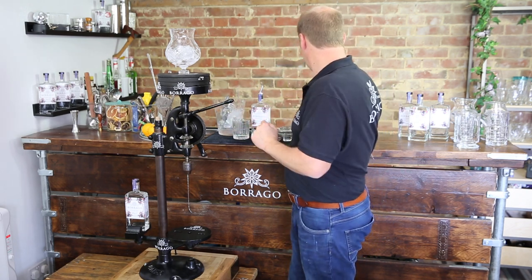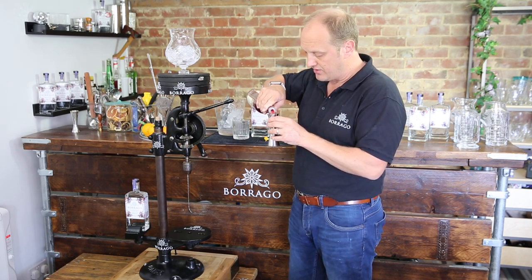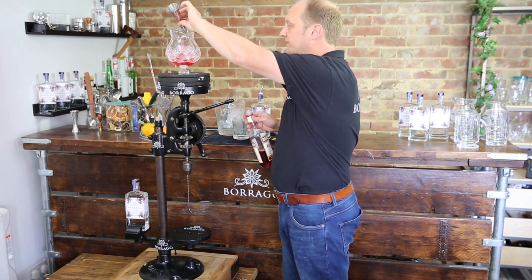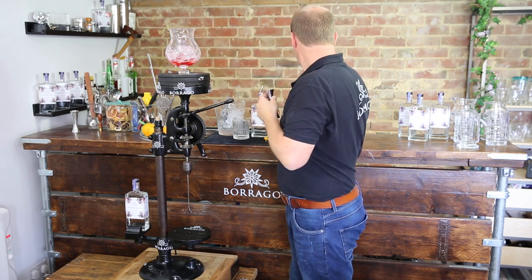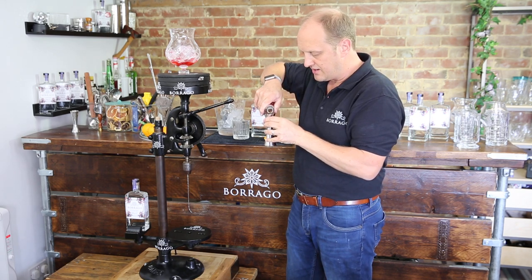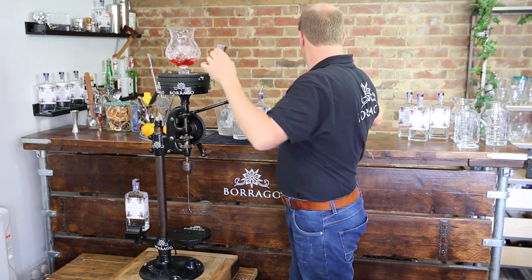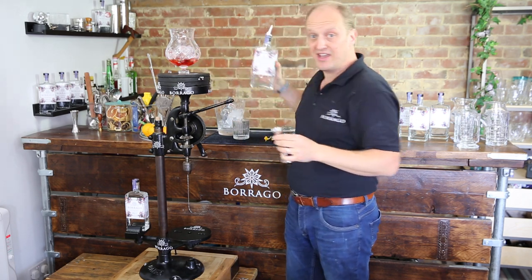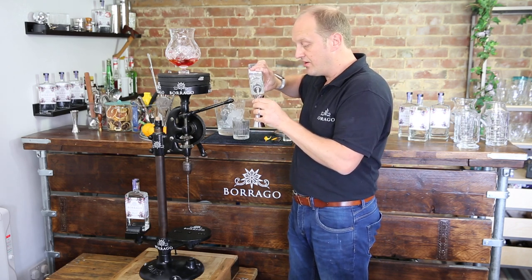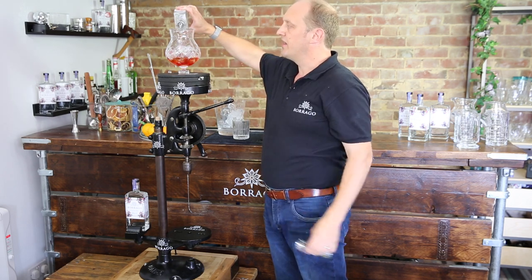Classic ingredients to the Negroni: red bitters — we're using a non-alcoholic red bitters here — in that goes, lovely strong colour. Next we've got a non-alcoholic red vermouth. Again a classic element to the Negroni, and for us the most important ingredient of course is the Baraga, our naturally delicious non-alcoholic spirit. 25ml of that and a little bit for luck.